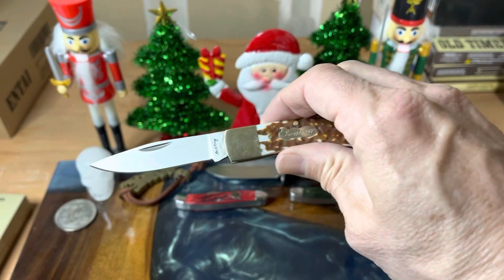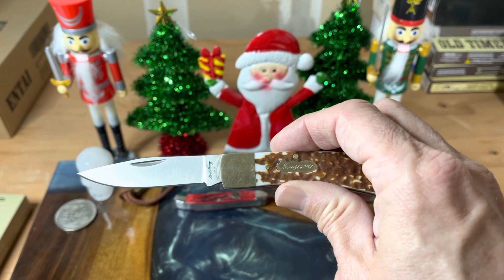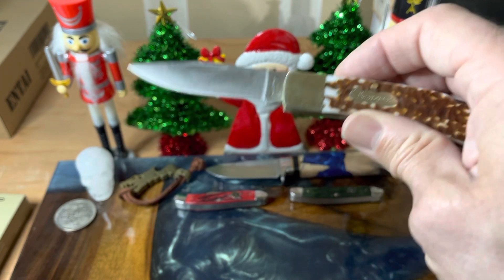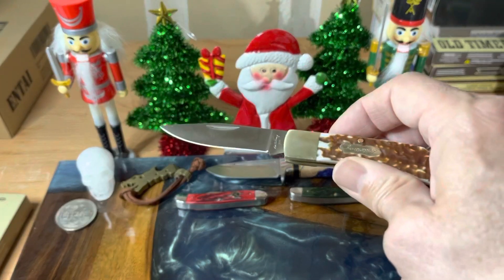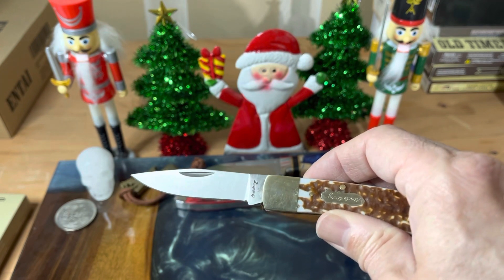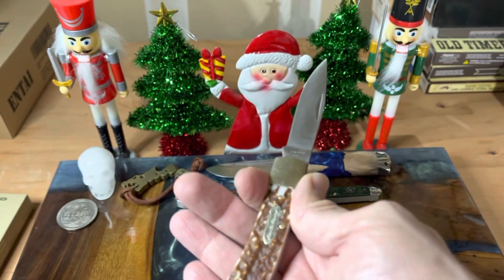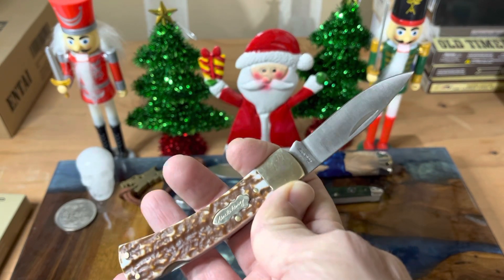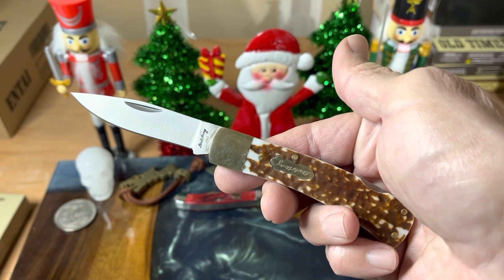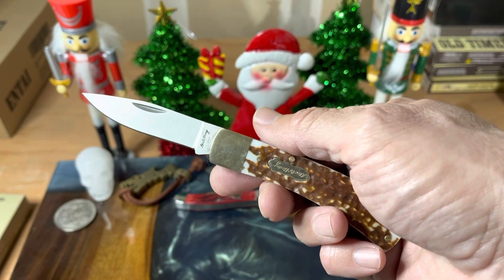Now these knives, like I said before in some of my other videos, when you look at the Uncle Henry's, they were all under the same manufacturing company. So you had Schrade, Old Timer, Uncle Henry, and Imperial knives all under the same canopy. So some of these knives, they just borrowed from some of their stablemates. The Old Timer has this one as the 5 OT Bruin, and this is the 5 UH Bruin.